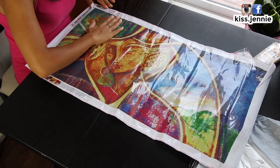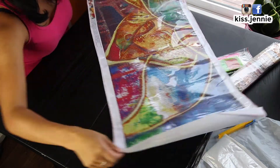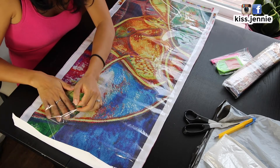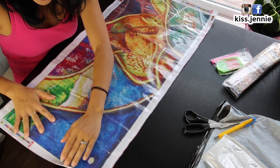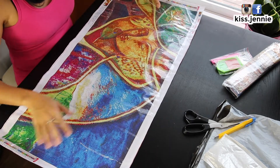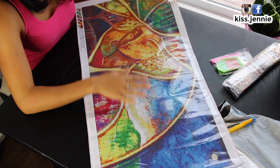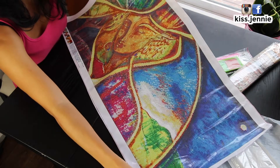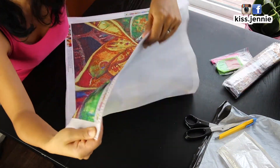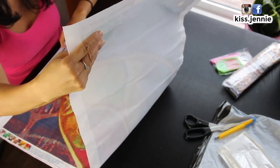If you know anything about diamond painting, you know you get the high-end canvases like Diamond Art Club, and then you get the China canvases that feel like this. It's not bad — there's nothing wrong with it, but it's definitely not cloth. The canvas has some sparkles in it which I think is very cool. The drill field is clear and the symbols are all capitalized letters, which is a good thing.